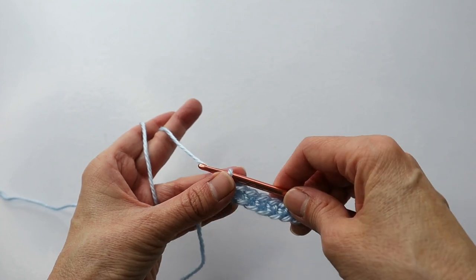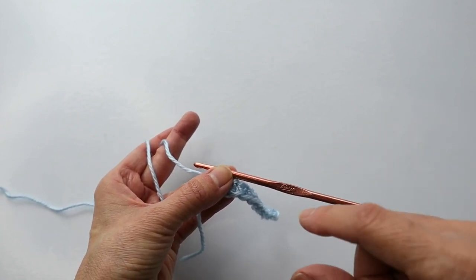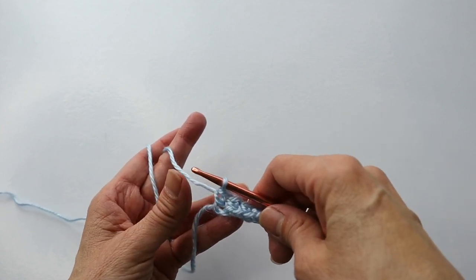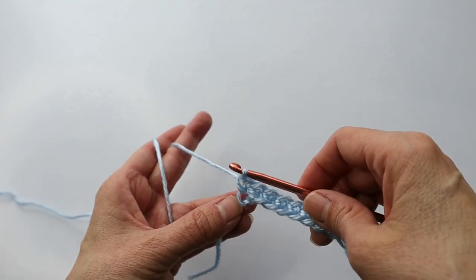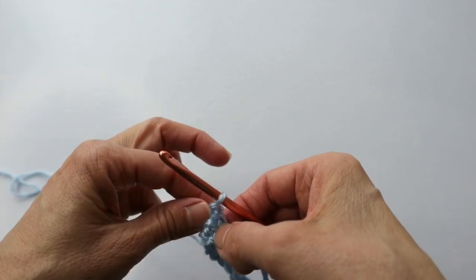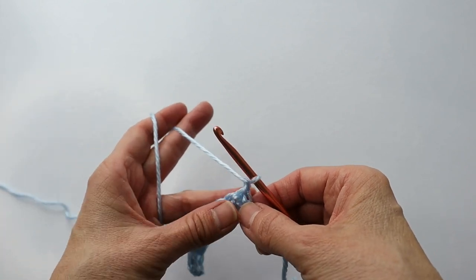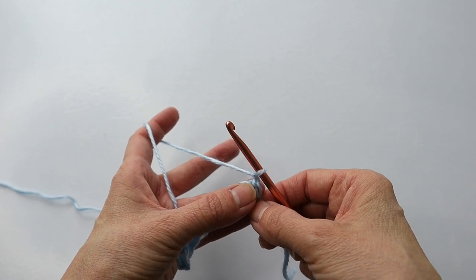Don't forget — for sizing information, go down below and open up that description area, and I'll have more information on sizing there. So now at the end of the row, chain one and turn. This is going to be your repeat row all the way through row 41.